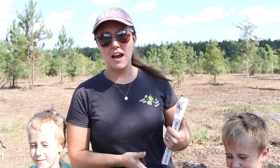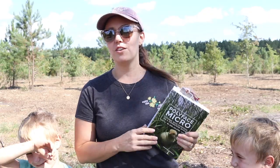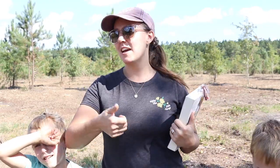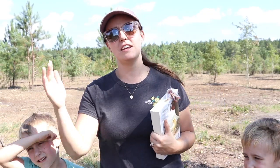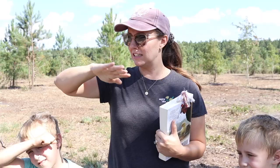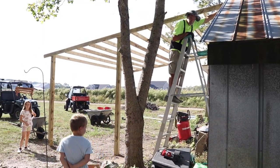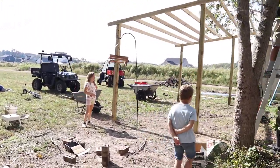Hi everyone! Welcome back to Generation Acres Farm, the YouTube channel. Today it's a busy Saturday. We're out here working. Scott and my dad are actually adding on to the barn right now — an extra lean-to shed kind of thing for UTVs and mowers and fun stuff like that, and I'll show you guys that a little bit later.